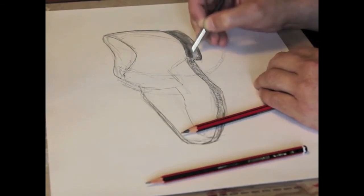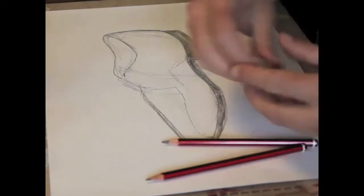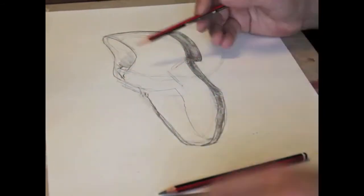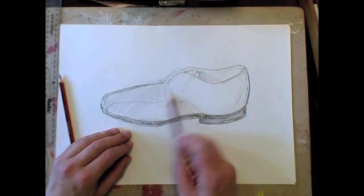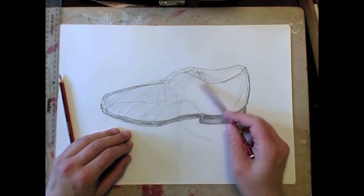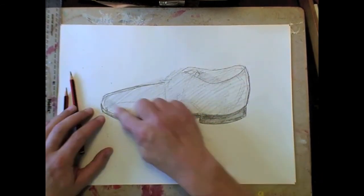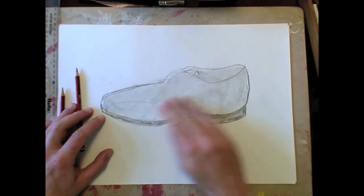If you want to find the darkest area of something that you're looking at, if you squint, then all the mid-tones will disappear and you'll only see the darkest and the lightest areas. Now everything in the world has got tone, so we need to make sure that we don't leave any white areas on our shoe. We're going to fully shade in our shoe quite roughly and not too dark, just to make sure that absolutely everything on the shoe has been shaded. Everything has some kind of tone, but we can use our rubber later to put all the lighter areas back in, and let's just blend that quite roughly with our fingers.